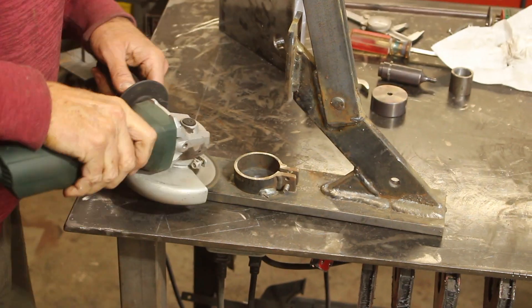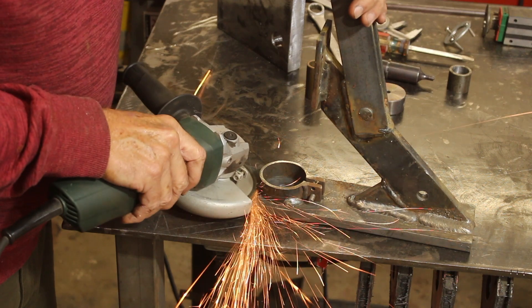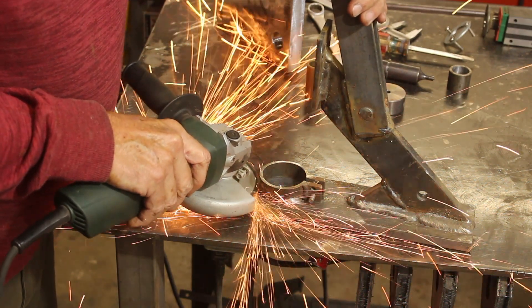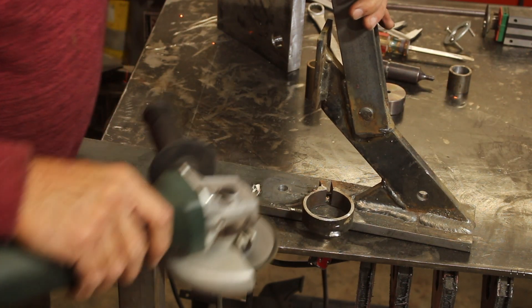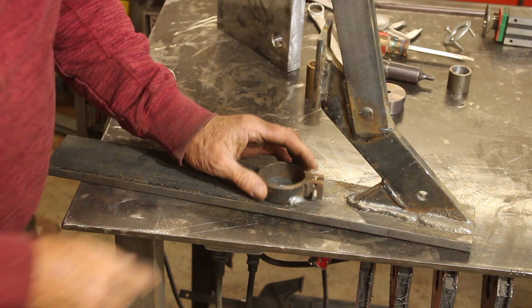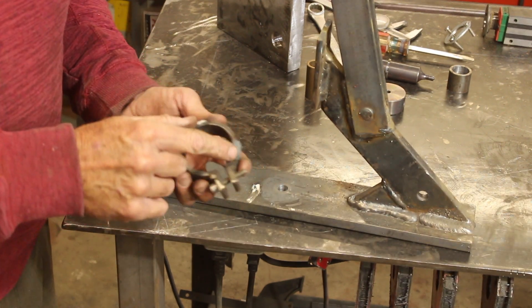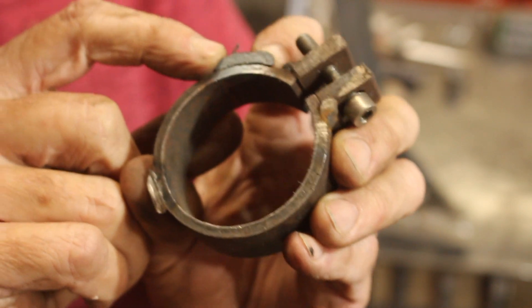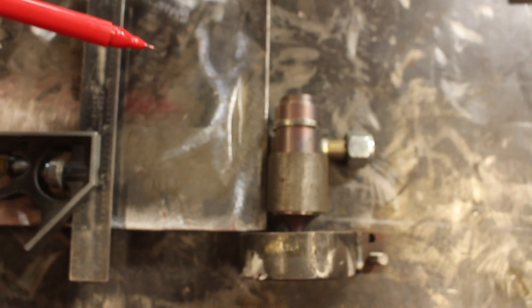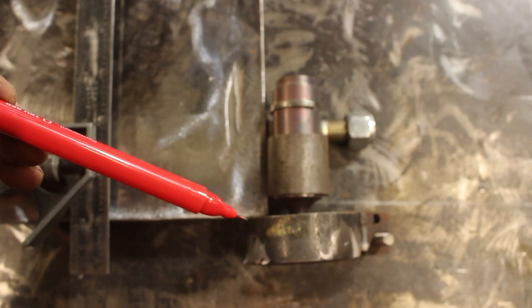I don't know if you noticed, but that weld did not even stick. This is why you should always grind off the mill scale. The weld material stuck to the mill scale, and the mill scale broke free of the steel.